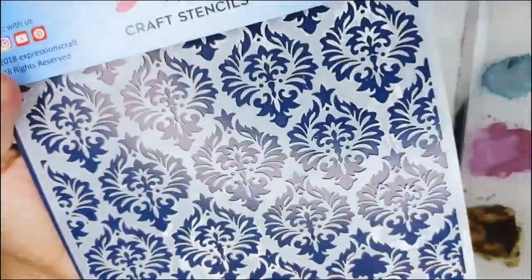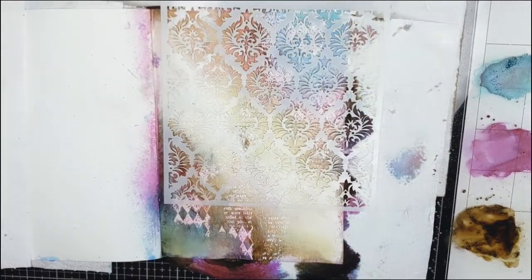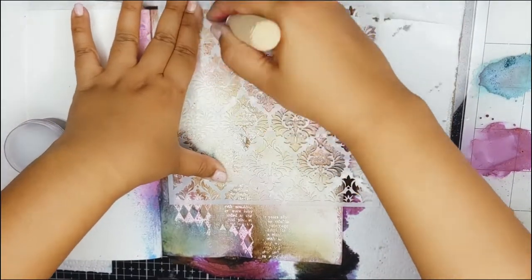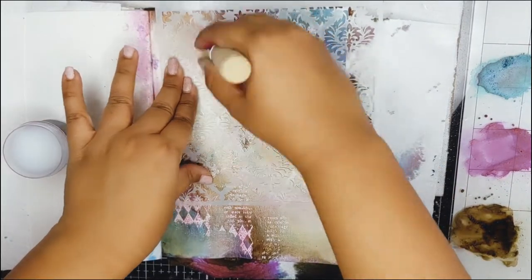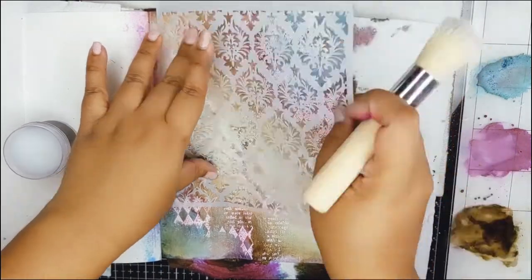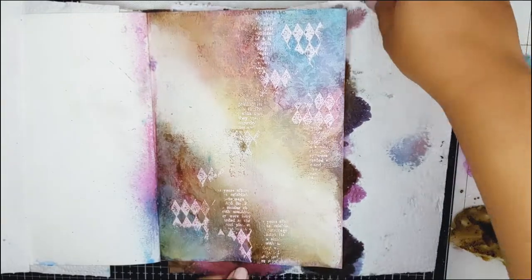Once everything is thoroughly dried, I will use this damask stencil and with a stencil brush, I will apply the Distress Micro Glaze in a few places, mainly focusing on the central part of the page. This micro glaze works as an organic coat, so it will resist the aqueous paints we will add next.